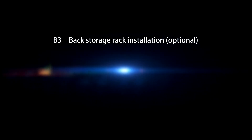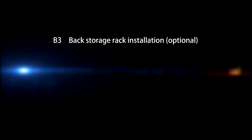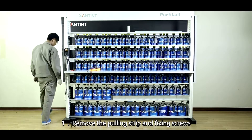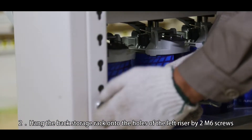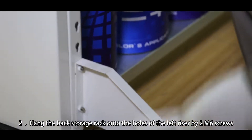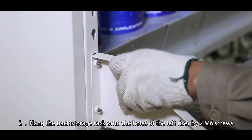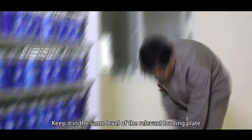B3, Back storage rack installation (Optional). Step 1: Remove the pulling strip and fixing screws. Step 2: Hang the back storage rack onto the holes of the left riser by two M6 screws. Keep it at the same level as the relevant loading plate. Install the rest of the braces for the back storage rack in the same way. Locate the back storage rack brace unit inside the motor.